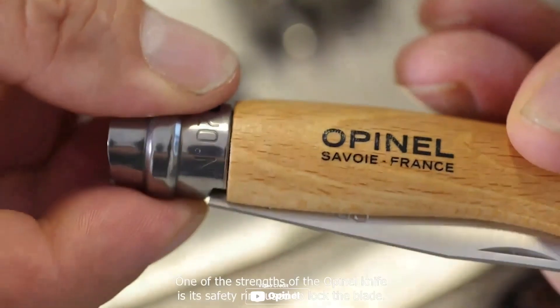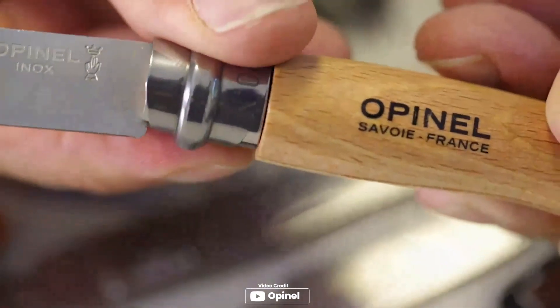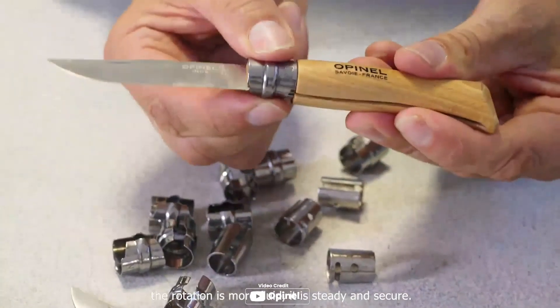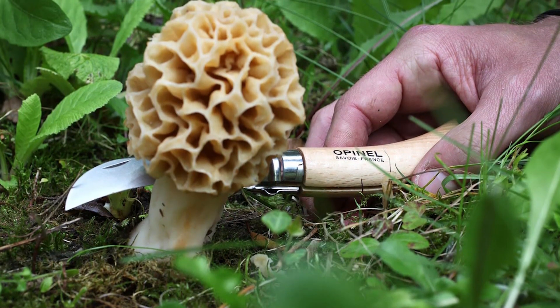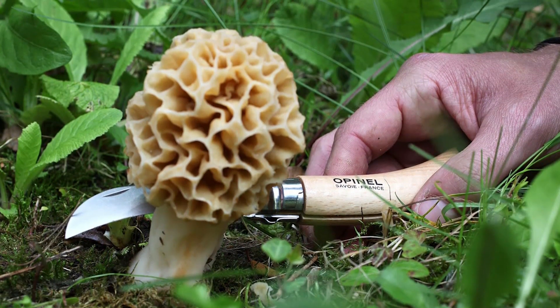Introducing the Opinel Mushroom Knife, which is an excellent option for mushroom hunters and foragers, made from high quality materials including Sandvik 12C27 modified stainless steel. The blade is sharp and durable, and the handle is ergonomic and comfortable to hold. The knife also features a useful brush at the end of the handle for easy cleaning of mushrooms. Folding design makes it easy to store and transport, and the option to purchase it with a sheath is a nice bonus. Overall, this knife is a great choice for anyone in need of a reliable and versatile mushroom knife.